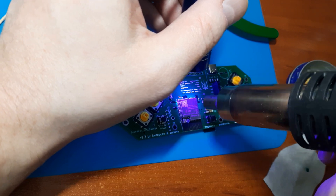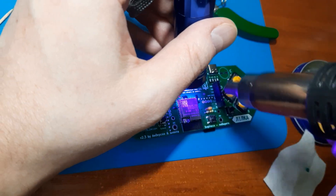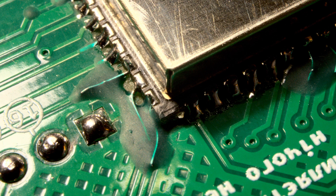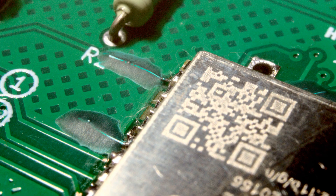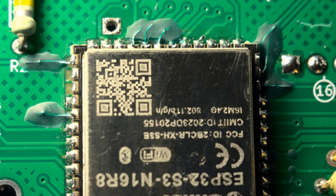For example, this solder mask cures a bit faster if you use a small fan while exposing it to UV light. And that's all for this video. I want to say thank you to all the developers and all the community — this project stimulates us to try something new. I hope my advice will be useful to you. If you have any questions or suggestions, please leave a comment. Good luck, and thank you for watching!